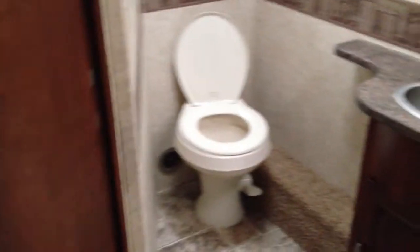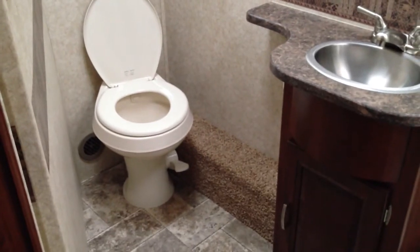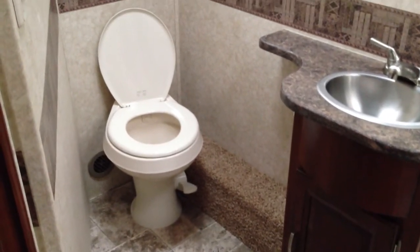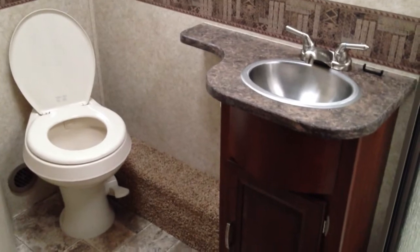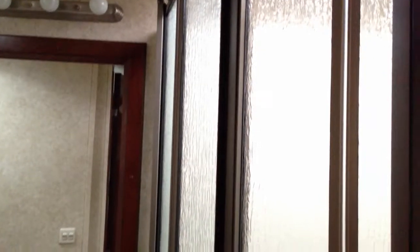Right next to the bedroom we'll find the bathroom. There's a floor-flush Dometic porcelain toilet and stainless steel sink. There's a mirror and a medicine cabinet with a mirror at the end. Of course, we have a corner shower with a sliding glass door, and storage right off to the right of that for all your towels and soap.